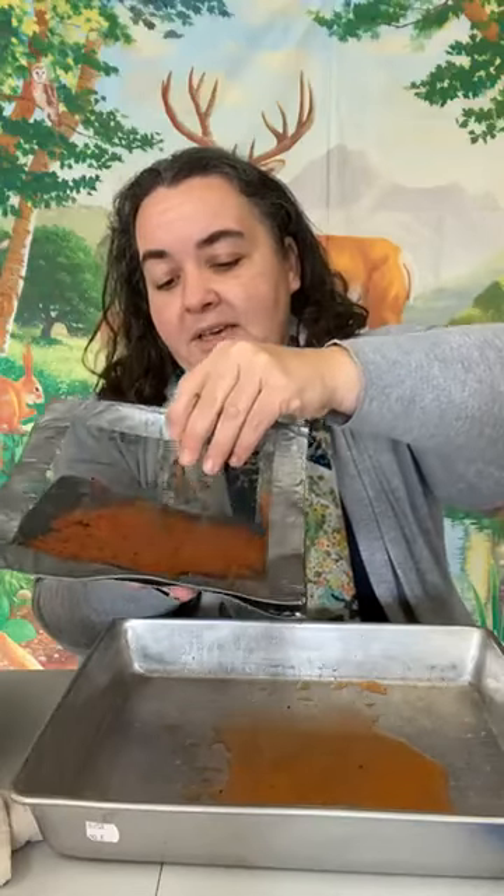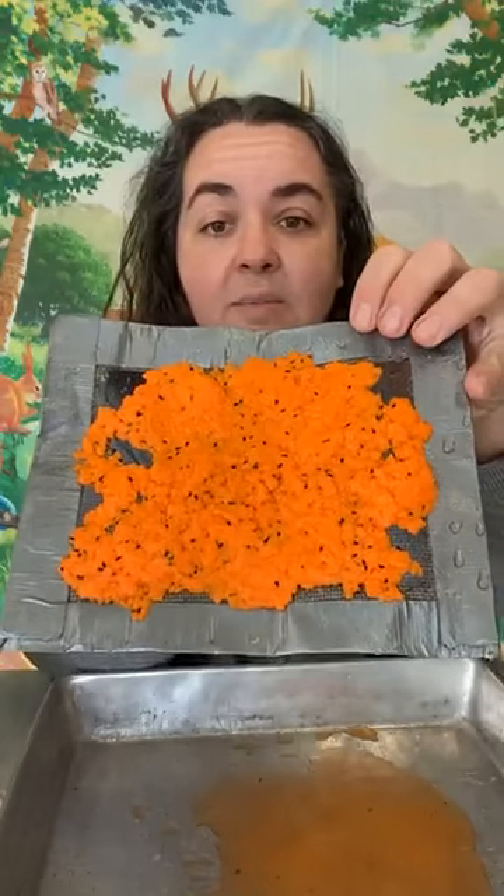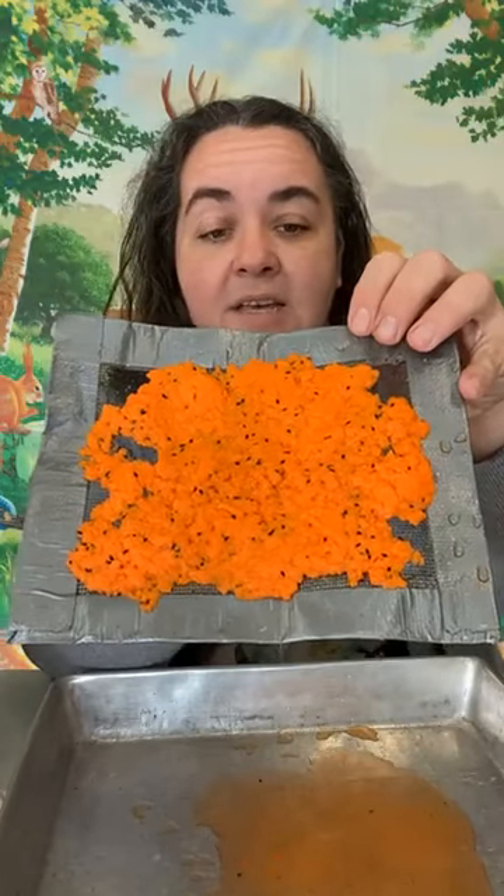Then you can take that top screen off and let this dry. It takes about a day for this to dry out. If you really squeeze the water out it might take a little bit less time. You can see that my paper is nice and flat. You can let it dry out in the sun or you can let it dry inside.